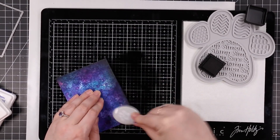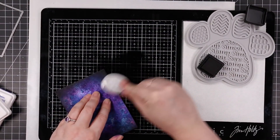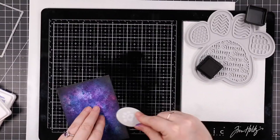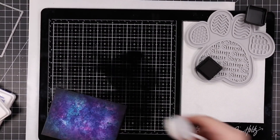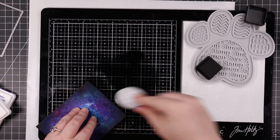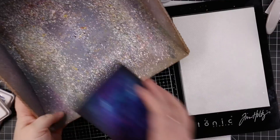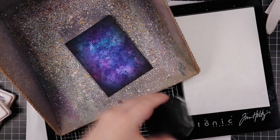I've done a bunch of galaxy backgrounds in videos over the years. A lot of them I do more like watercolor and it always scares people — they're like 'you just ruined it.' But this is one of the easiest ways to do it. I pulled out my glass media mat. In my garage office space this seems to be working better. Anyway, I covered all those edges with that black soot and it just gave it that extra something.